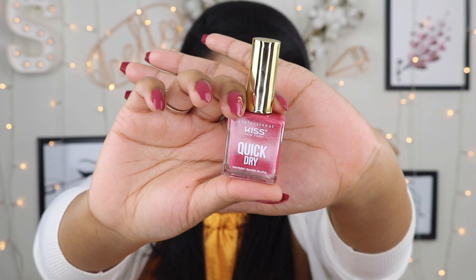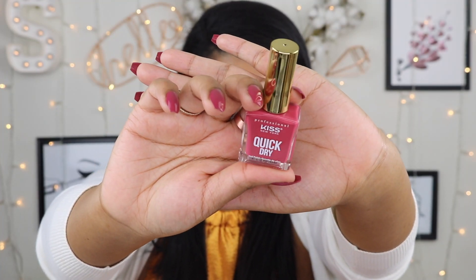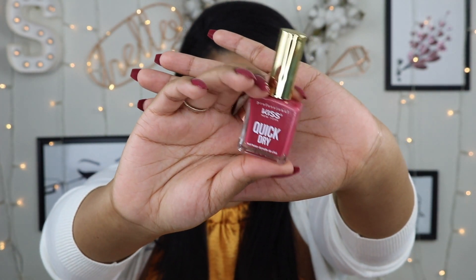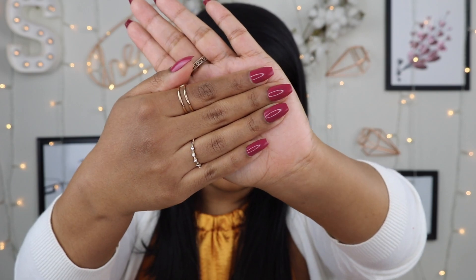The first thing I want to show you guys is this nail polish by Kiss New York — it is their quick dry nail polish in 'I Like to Mauve it,' and it's the color that I'm wearing right now. I think this color is so, so pretty and I love the fact that it is quick dry. Quick dry is the best way to go honestly. I'm actually really excited that they sent me nail polish because I'm trying to grow my nail polish collection.